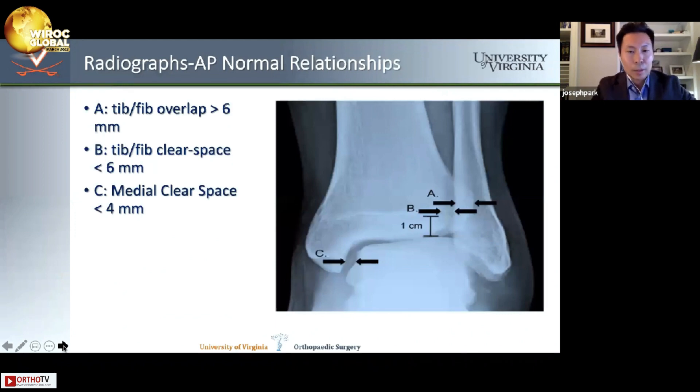This x-ray demonstrates a quick way to assess ankle alignment on the AP radiograph using three values. For A, tib-fib overlap should be greater than 6 millimeters. For B, the tib-fib clear space should be less than 6 millimeters. And the medial clear space C should be less than 4 millimeters — or another way to think about it, less than the superior joint space.